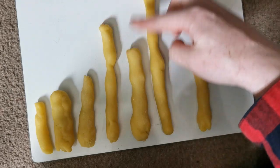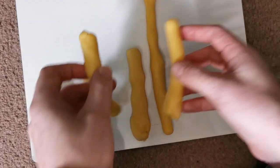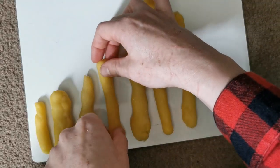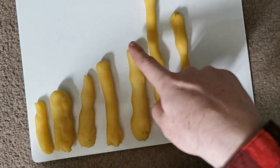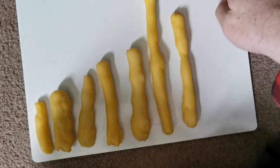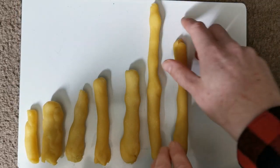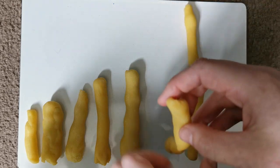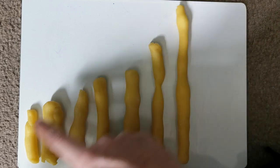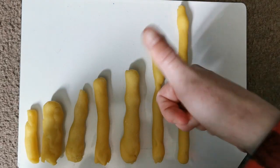That one's the shortest, so it's in the right spot. Then we go through and find the next shortest, which is this last one, so we move it into the fourth spot. Then we go for the last three, checking the measurement of them. This one is our next shortest, which is in the right spot. Then our last two — this last one's the shortest, so we need to move it into that spot. And as you can see, all of my sticks are now going in size order from the smallest all the way to the biggest. Fantastic.